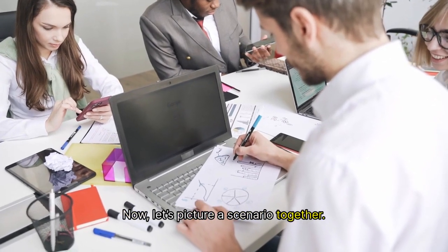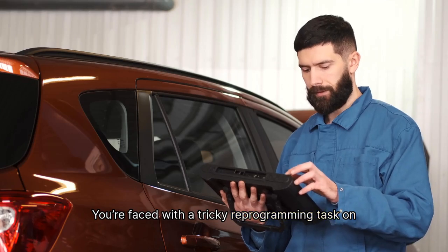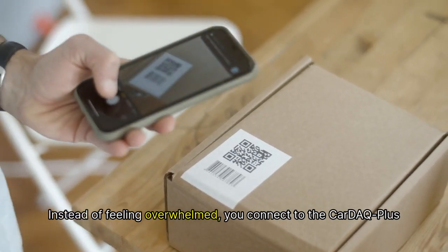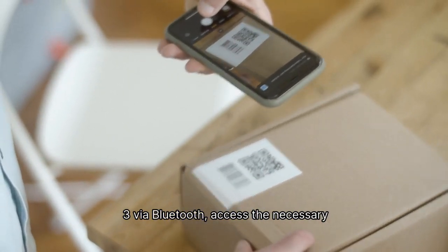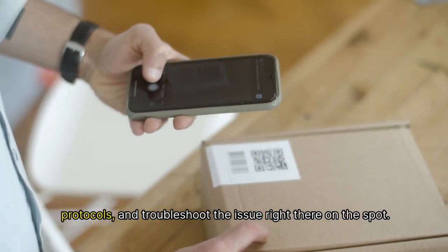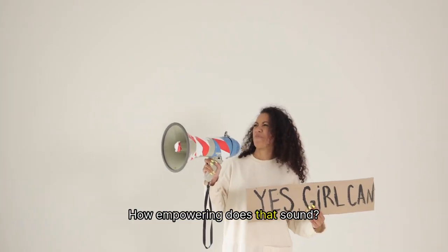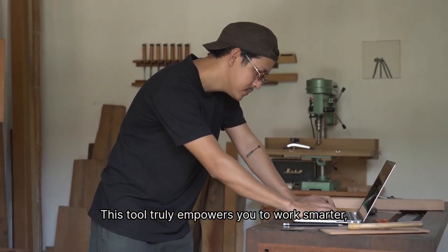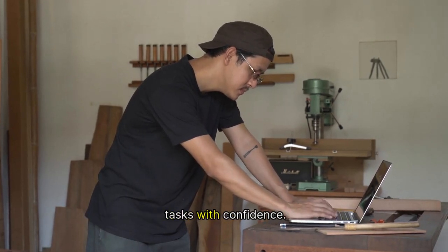Now, let's picture a scenario together. You're faced with a tricky reprogramming task on a vehicle that's been giving you headaches. Instead of feeling overwhelmed, you connect to the Car DEQ Plus 3 via Bluetooth, access the necessary protocols, and troubleshoot the issue right there on the spot. How empowering does that sound? This tool truly empowers you to work smarter, not harder, and to approach even the most daunting tasks with confidence.